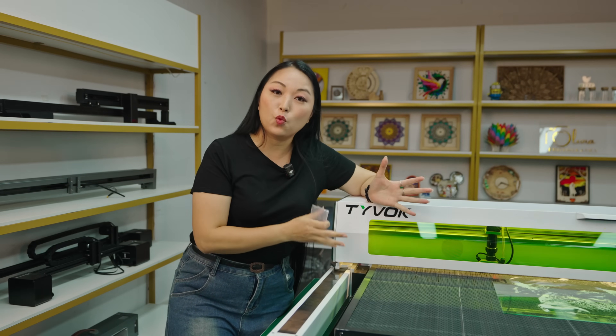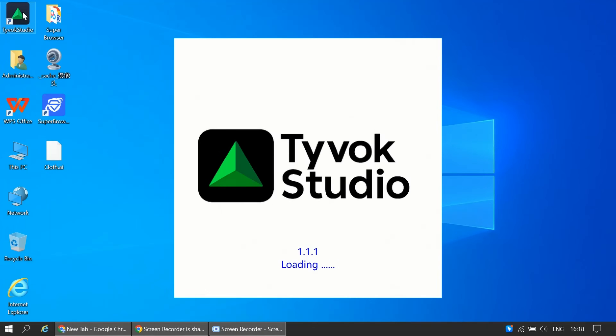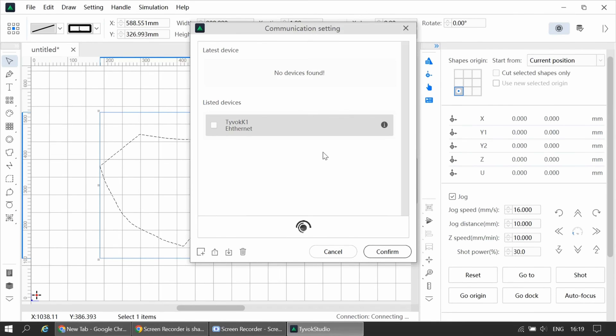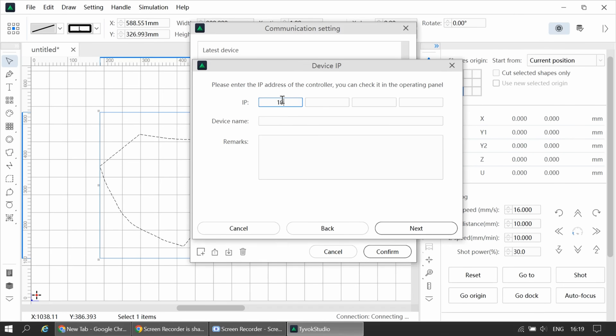To create files and upload to the machine is very easy. You can use Lightburn, but Lightburn is a paid software and the subscription is expensive — even more so for CO2 laser engraving machines. Tyvok has a solution: their own Tyvok Studio, which is free. It's very simple and intuitive — you can change all the parameters, do modifications, and it works with both Windows and Mac.